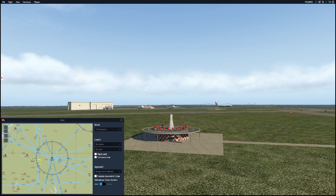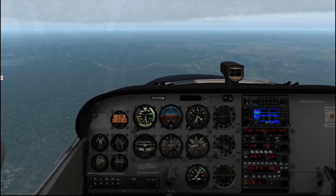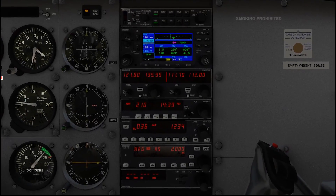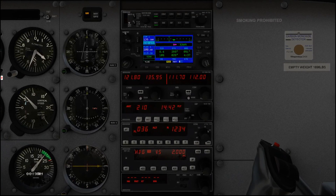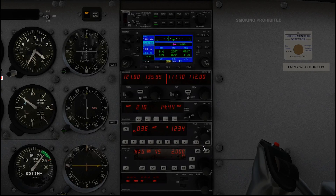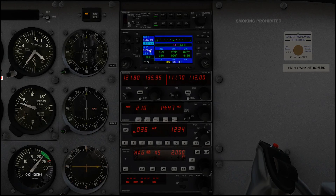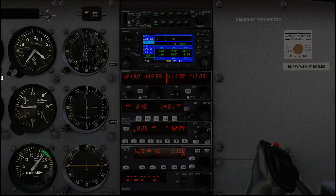Let's pop over to the airplane. We're going ahead and flying now. If we take a close look at our instruments and our radios, you'll see that we are tuned to 109.6. Just understand that 109.6 is tuned into our NAV1 frequency, and what that's going to do is activate that VOR on this CDI, which stands for Course Deviation Indicator.